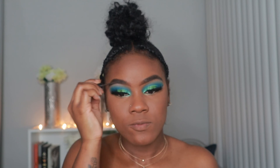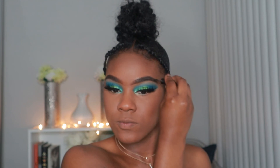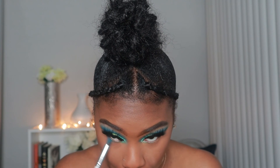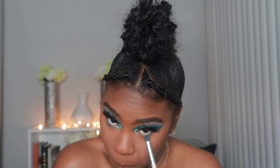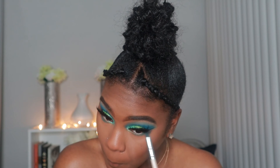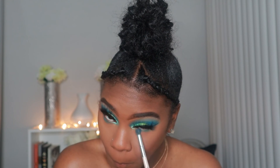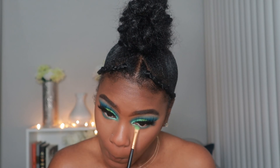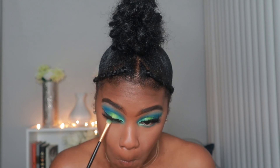To set my brows in place, I'm going in with the ELF Brow Gel in the color Espresso, just to make sure there's no powder on my eyebrows. Then we're going to go back in with that first dark blue shade and put it on the outer corner, and with a more detailed brush we're going to go into the Zulu palette and put the teal in the inner corner.